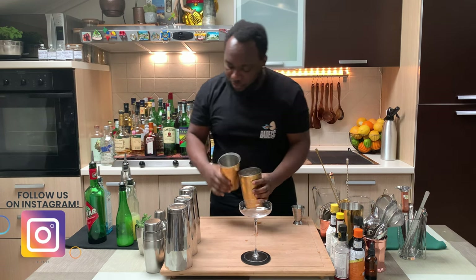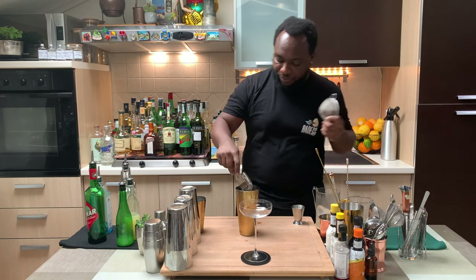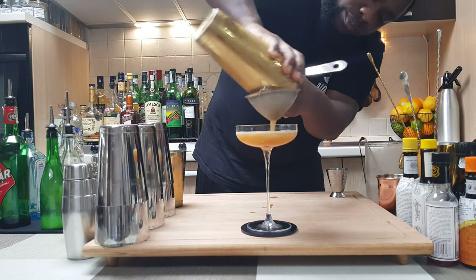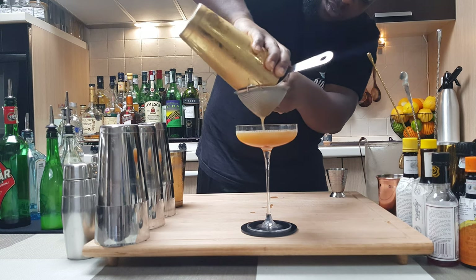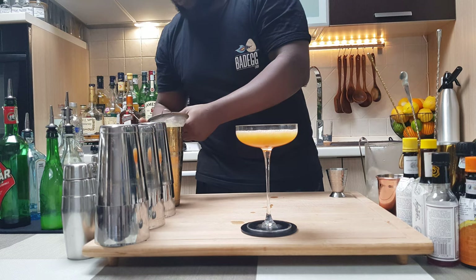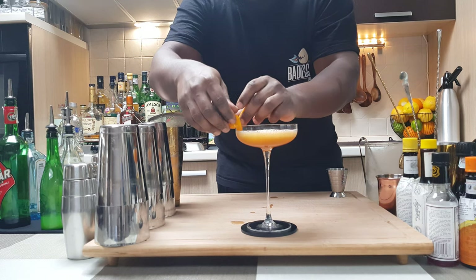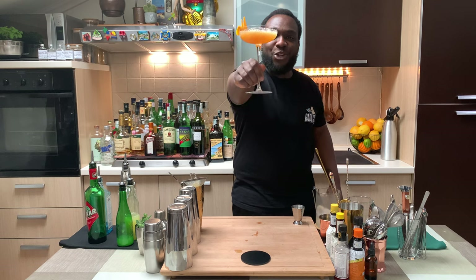Fantastic! Now I'm going to pour everything into a glass. And for the garnish, it's going to be an orange peel. Here we go, guys — enjoy your drink!